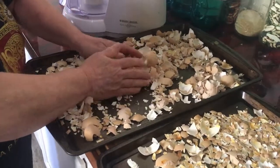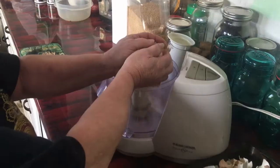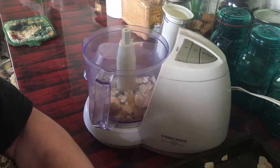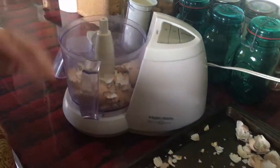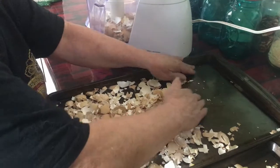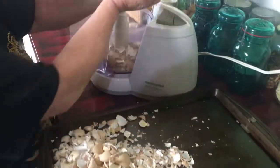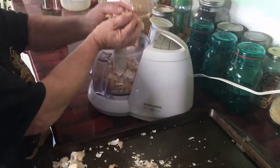I'll take you over to the next counter and show you how to do this. If you have a food processor, blender, or even a coffee grinder, you could use that. Or you could put the shells in a freezer-type bag and bang them out with a rolling pin. But I'm going to use a food processor and we'll just fill it up one tray at a time.